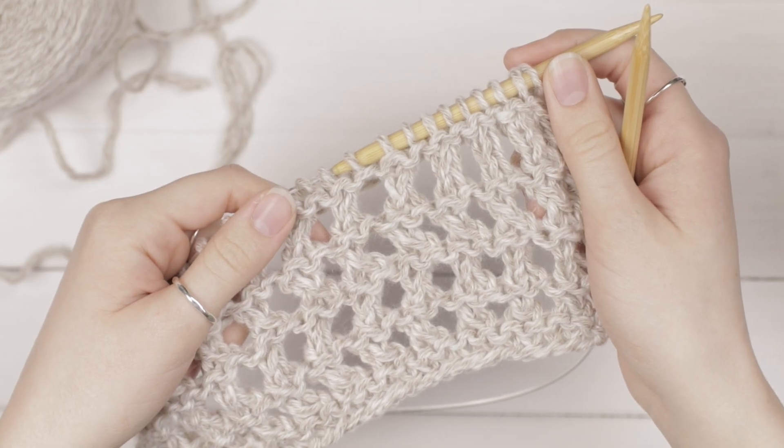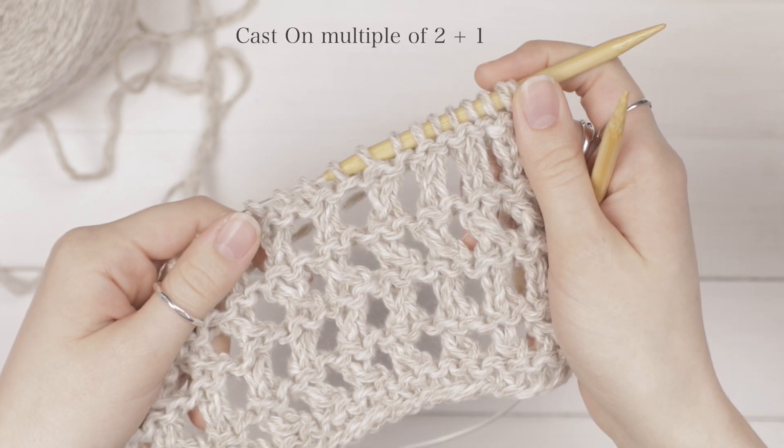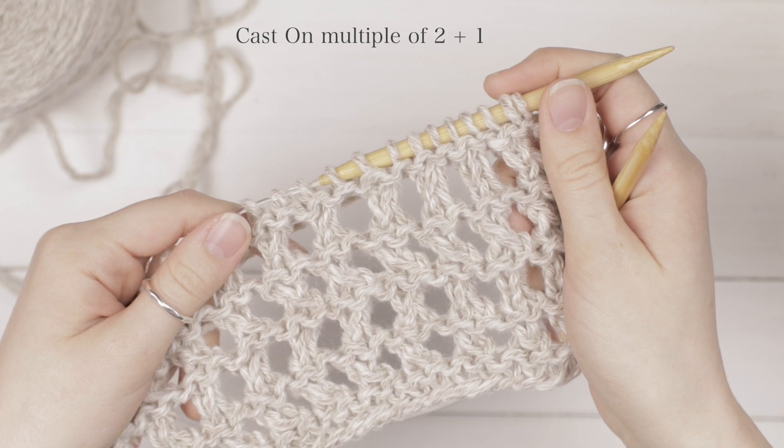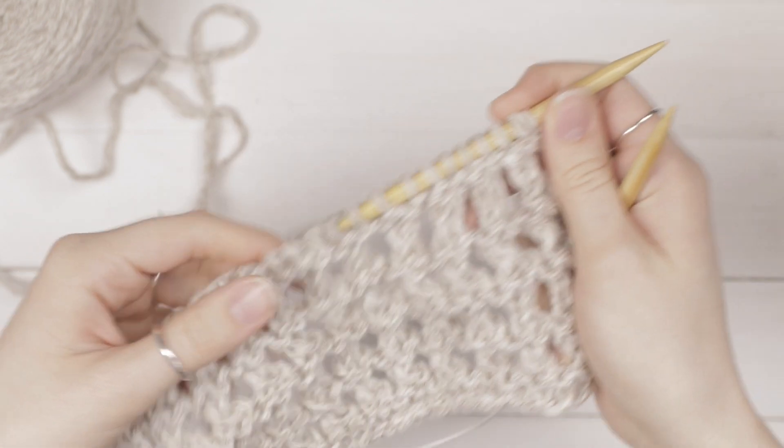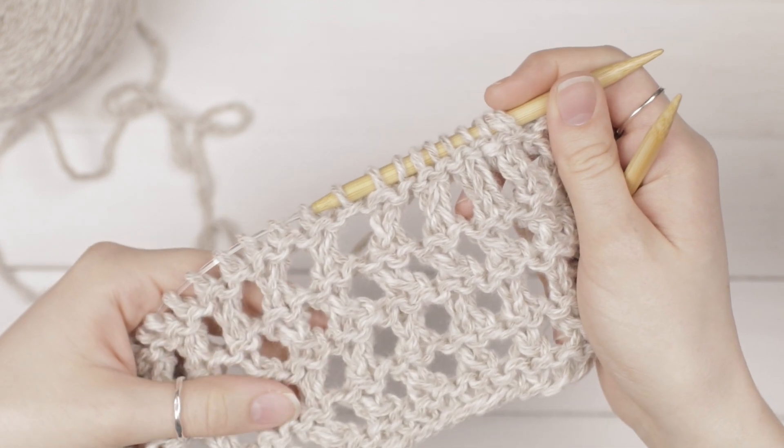Hey guys, I'm Emily from the Blue Mouse and I'm going to show you how to knit the ridged lace pattern. You'll need to cast on a multiple of 2 plus 1 — I've cast on 25 stitches here. You're going to work this over 8 rows.